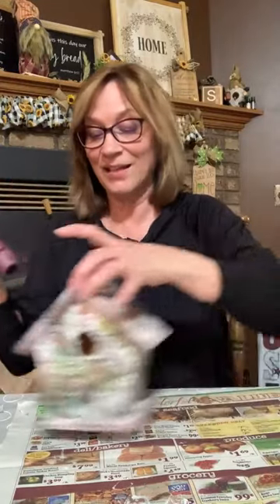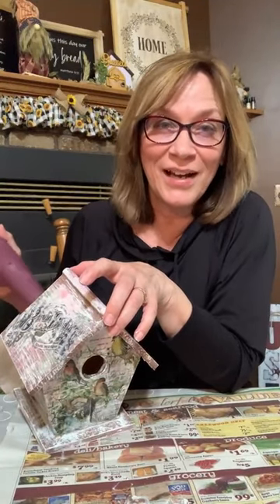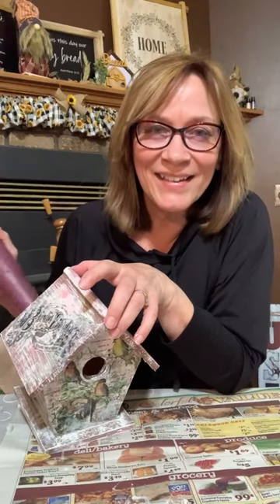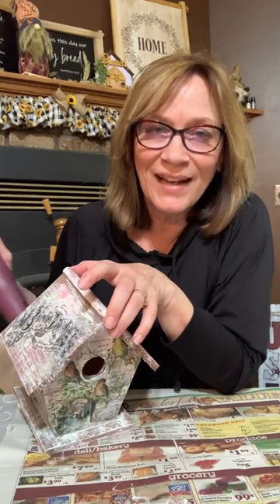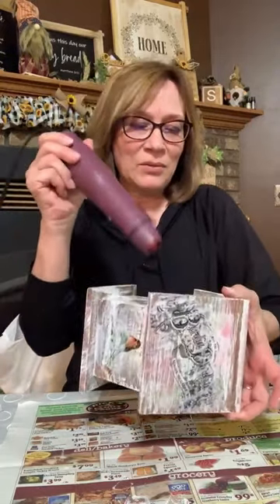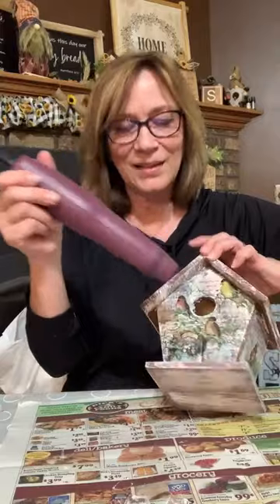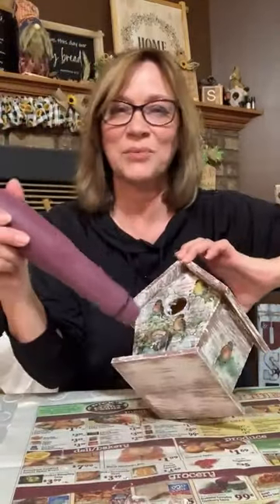Now we're done — we're going to be decorating other stuff. Just adding extra things that are going to make it look really cute. It's not going to look like that original wood house. I do too love this collage paper — I love it. Because it's so cute. And when this dries you don't see any shine — that's why I like that product. It's real powerful.